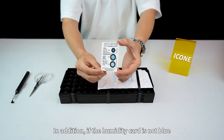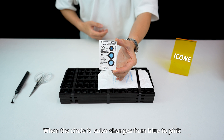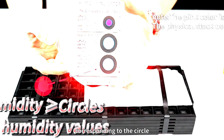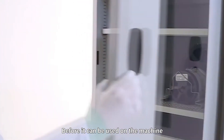If the humidity card is not blue, it means it is damp. When the circle color transfers from blue to pink, it indicates that the humidity in the packaging reaches or exceeds the relative humidity value corresponding to the circle. In that case, it needs to be baked and dehumidified before it can be used on the machine.